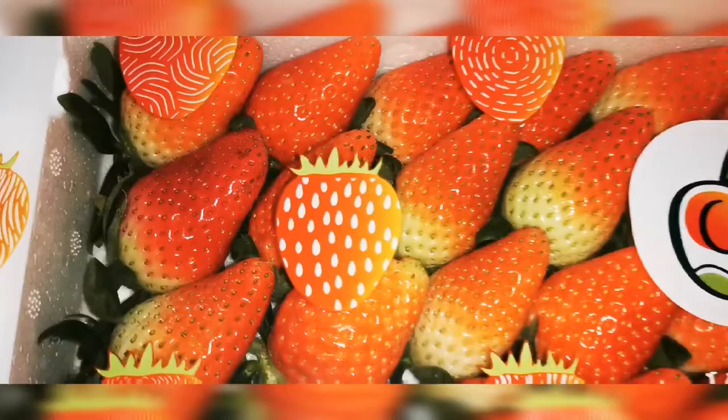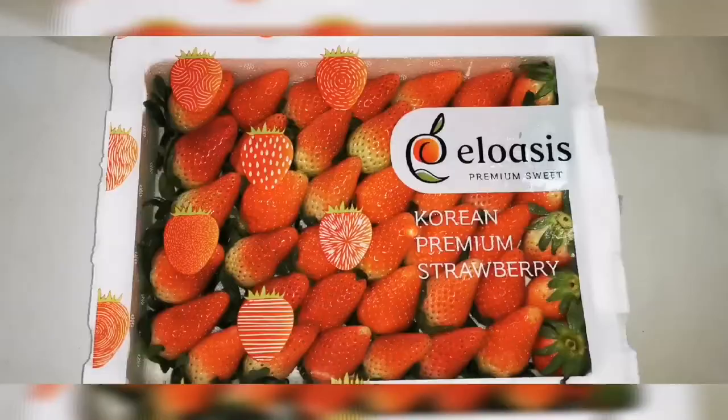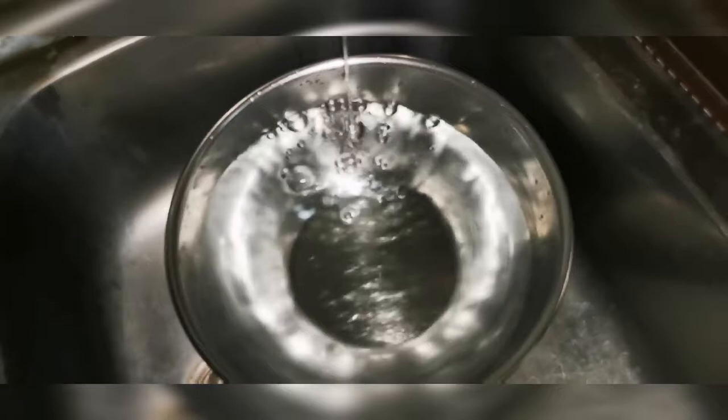Hi guys, we have these yummy Korean premium strawberries. They look so good, so let's check if there will be bugs in these premium strawberries.